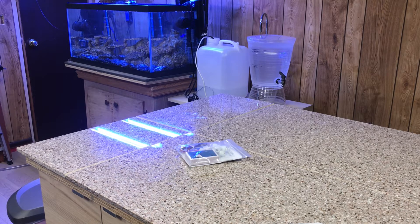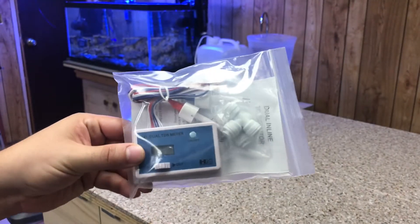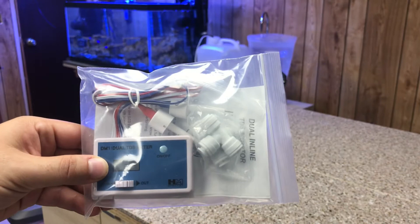So this is pretty much what we got. I found it on Amazon — it's called an HM Digital Dual Inline TDS Monitor.